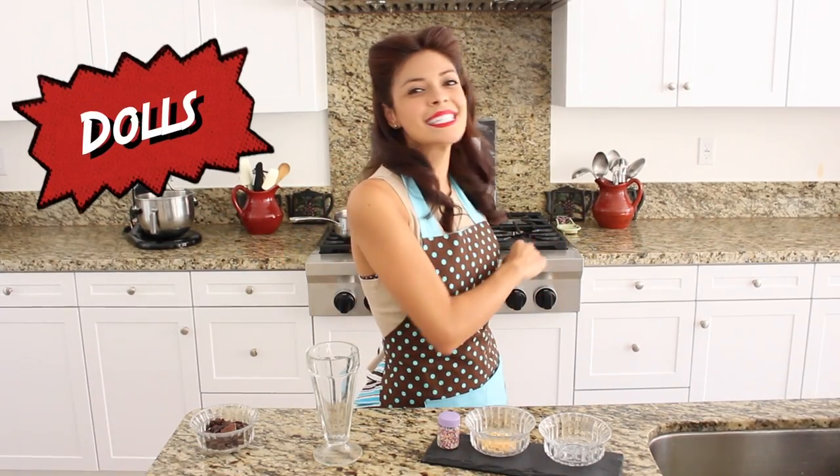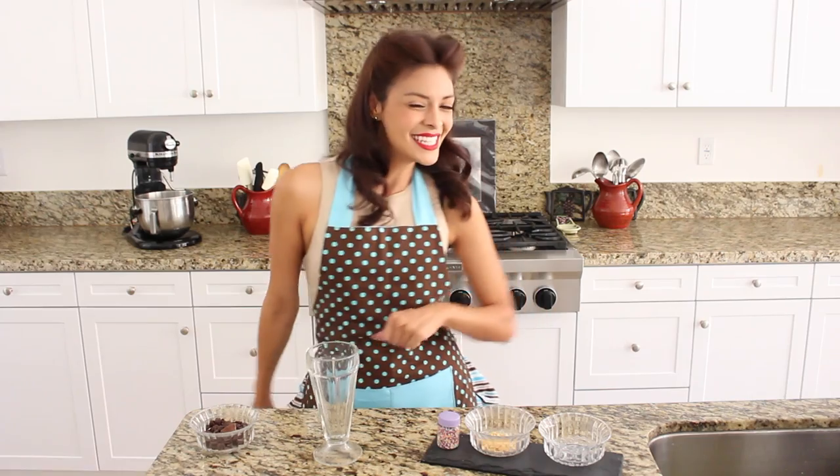Happy Frosted Friday to all you Dolls and Daddios out there! Today's episode is Smokin' Hot and filled with tips, tricks, and tiny secrets for a soda fountain sundae. So let's get started!